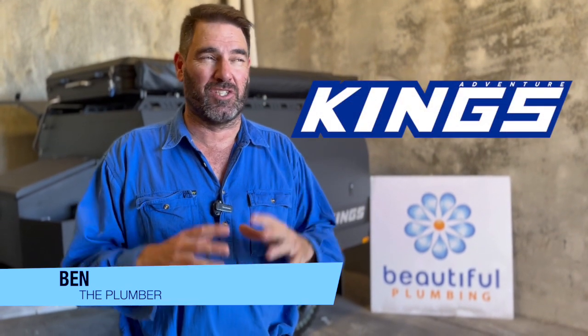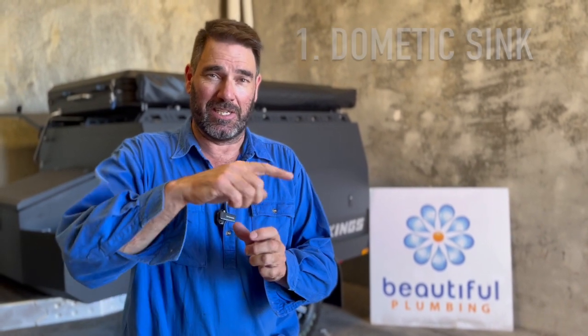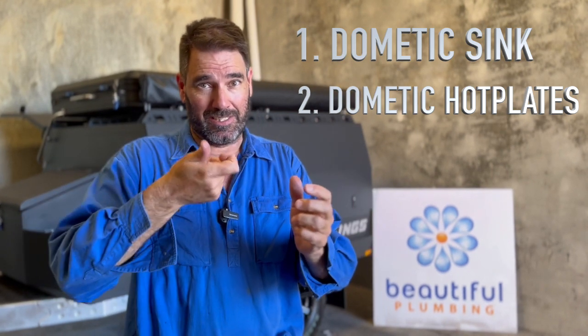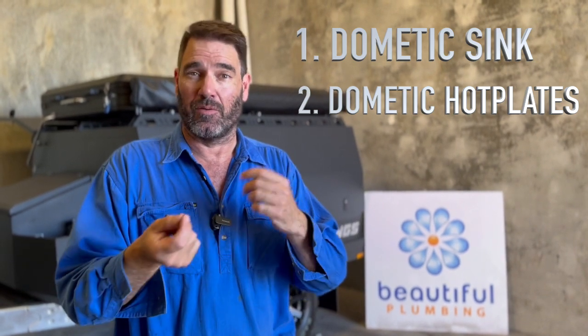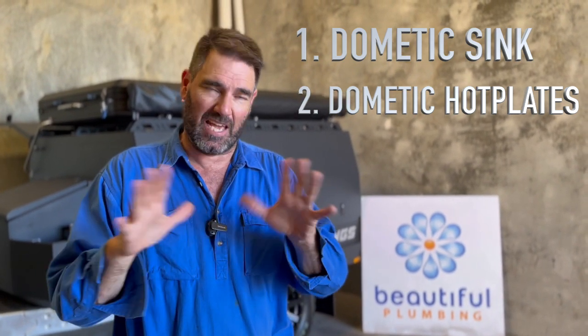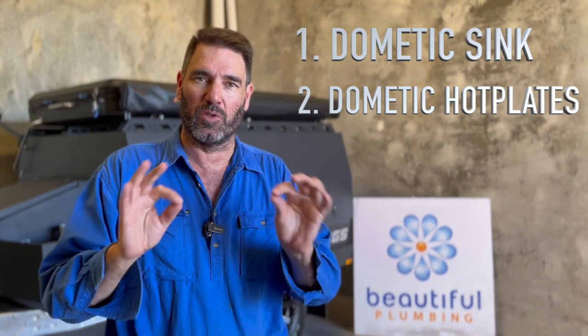G'day guys, how are you going? Got another Adventure Kings in today. Just going to sort a couple of things out. This guy isn't sure if he's going to like camping so much — it's not a caravan with aircon and a diesel heater and a shower and all the rest of the stuff. So he didn't want to spend too much money on it. The main thing he wanted done was a Dometic sink cut in and a Dometic hot plate put in with the copper and everything done, with a quick release to hook onto it, but he wanted to hold off on bayonets for now just to test it out before spending more money — a real tools connection.